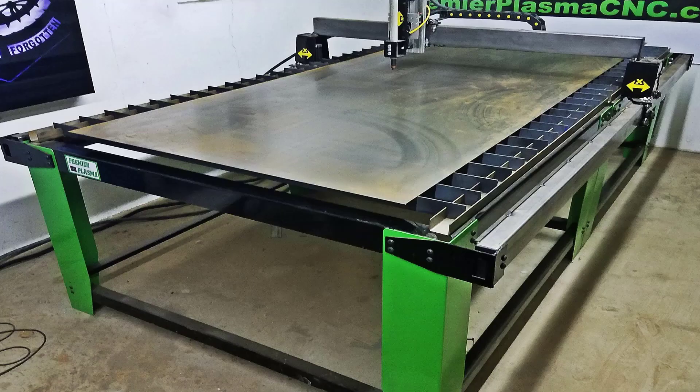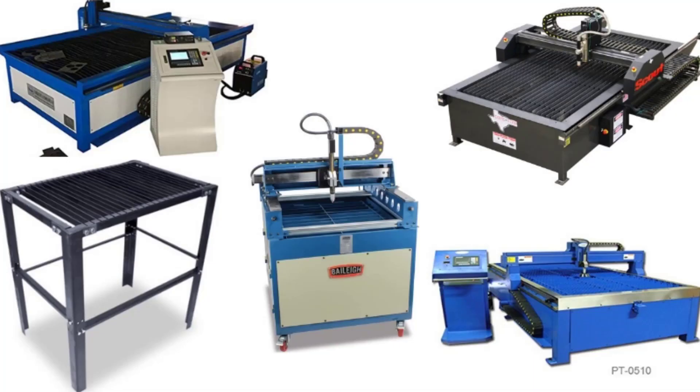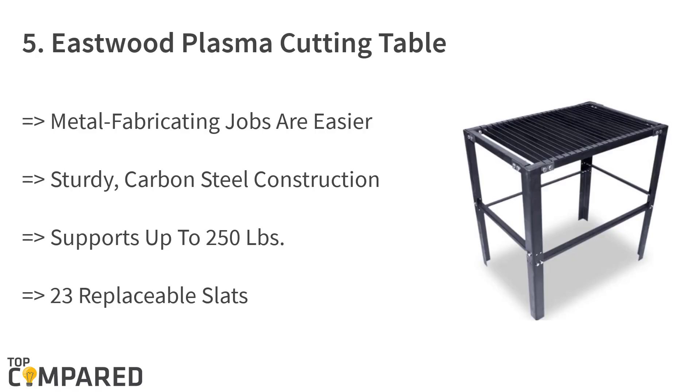The modern CNC plasma tables are used in various applications and are ideal for welding and fabrication works, as well as industrial and metallurgical works. These are used by hobbyists and professionals alike for perfect cuts and designing. A few reliable brands have come up with top plasma cutting machines. Let us check the top five of them, starting from the last on the list.